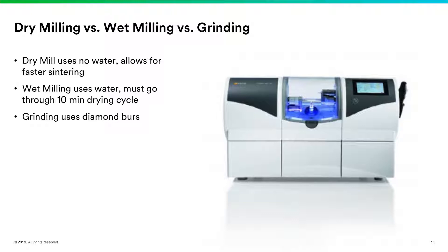I have a dry mill in my practice — this is a very similar photo to the one I have. I love having my dry mill because it speeds up the restoration. If you're doing two or three zirconia crowns in a day, that adds 30 minutes of time to your day to be doing something else on another patient. I really love having that dry mill.